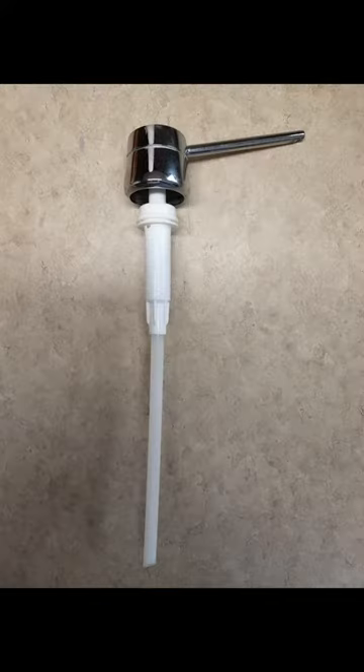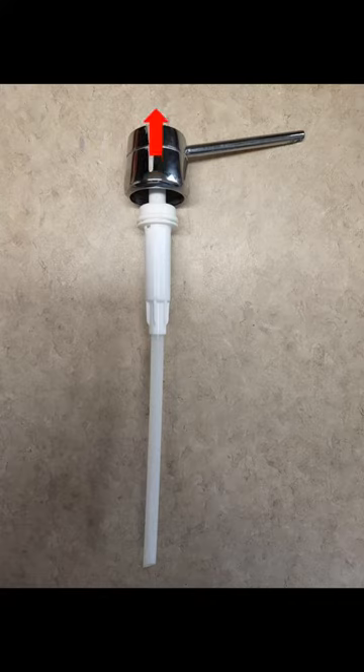Remove the dispenser from the reservoir. Detach the dispenser nozzle from the pump connection.